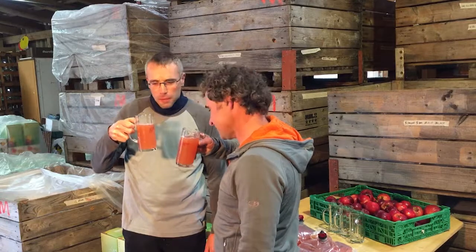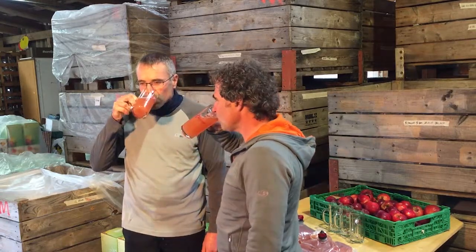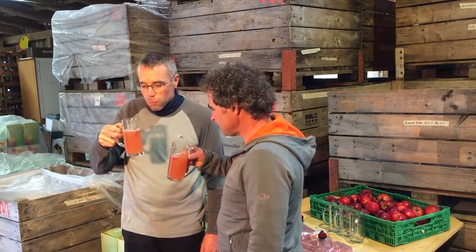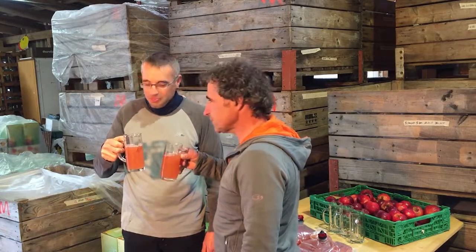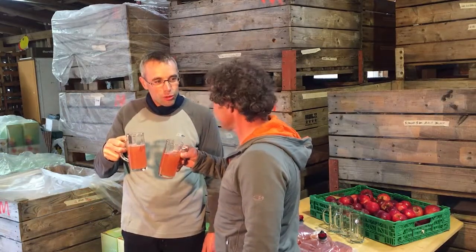I'm excited how it tastes. Super. Perfect, this fits. This gives a nice camera. Thank you.